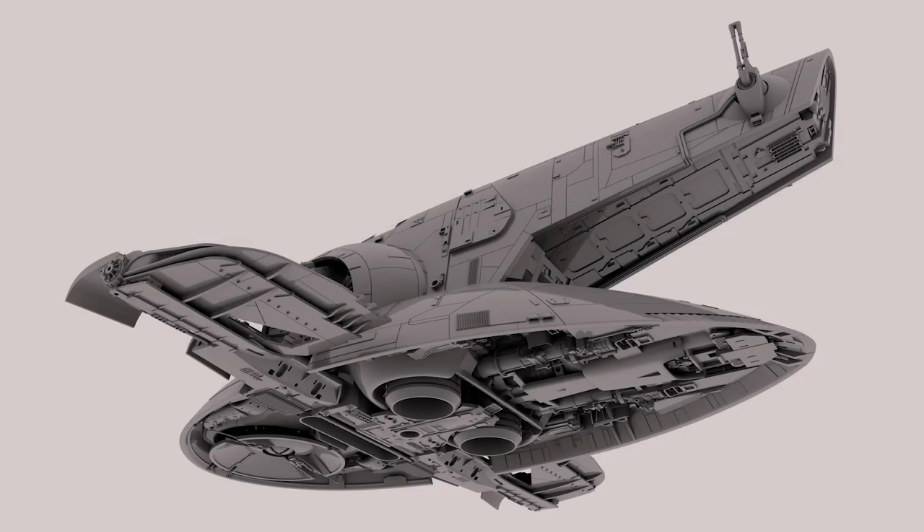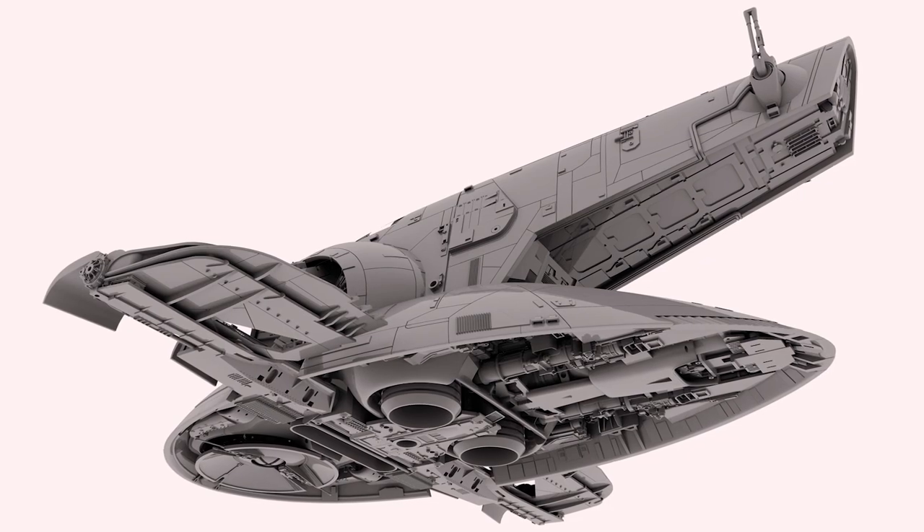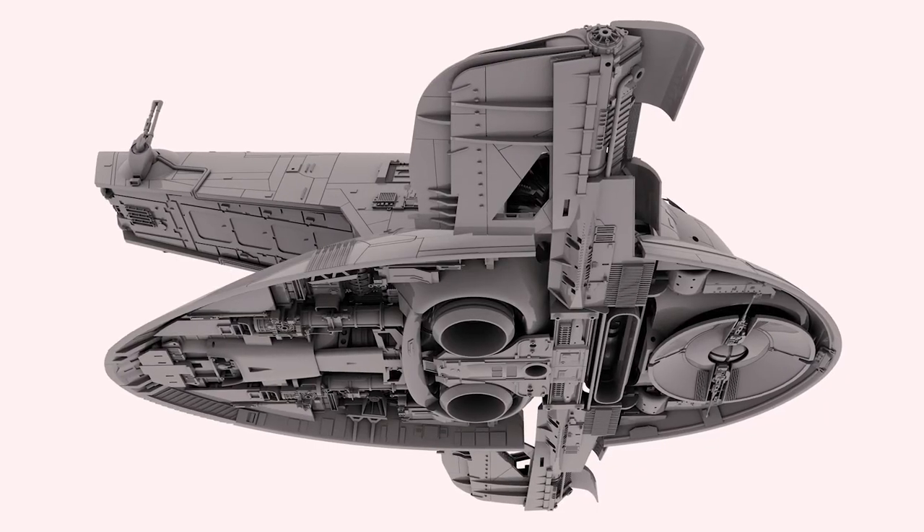Eventually I've made enough progress to show you what I've been up to and where Project Slave 1 currently stands. But don't worry, it's all good.